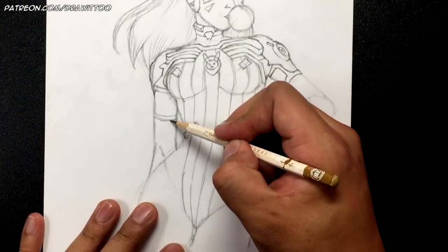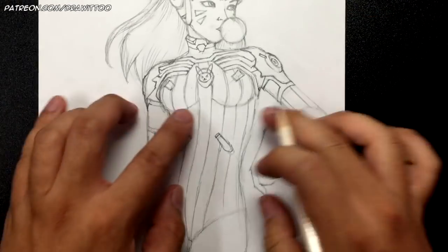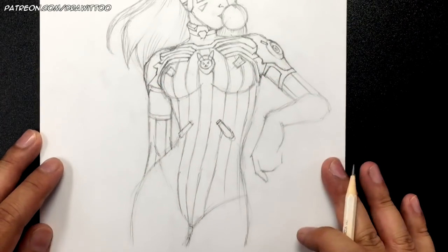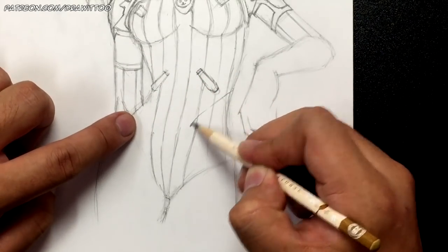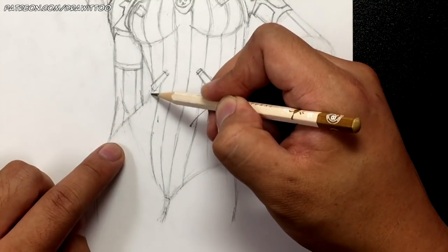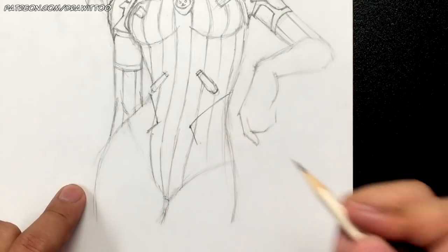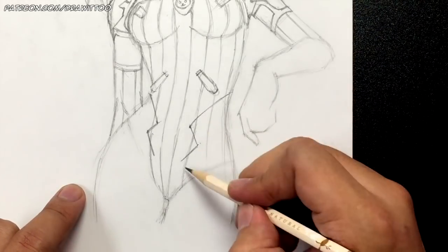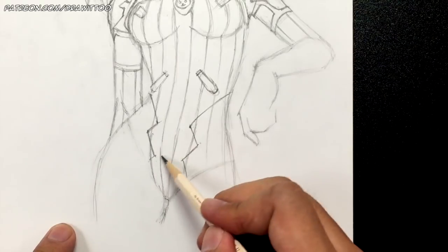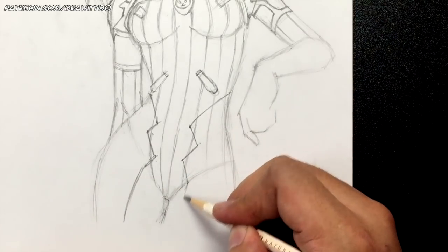You've also got these stripes on the arms — one, two on each arm. Make sure they're similar in width apart. She's got some designs on the side here starting underneath these sections, going into the same point on the other side. It goes back out, goes in again, and make sure they're all parallel. Then it goes all the way to this line and curves down, and this goes this way.